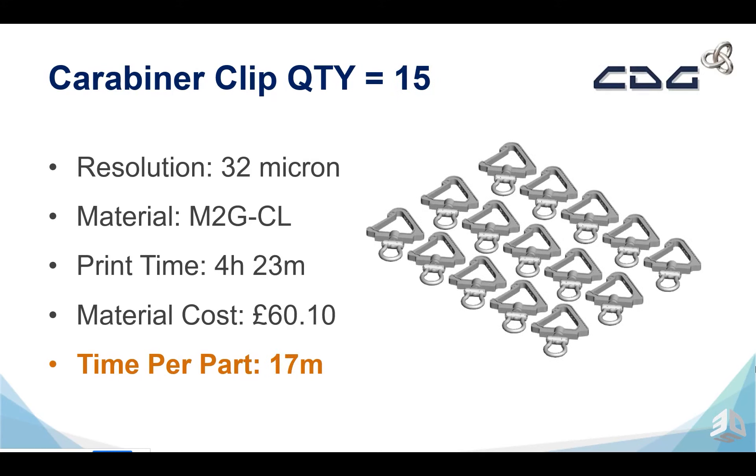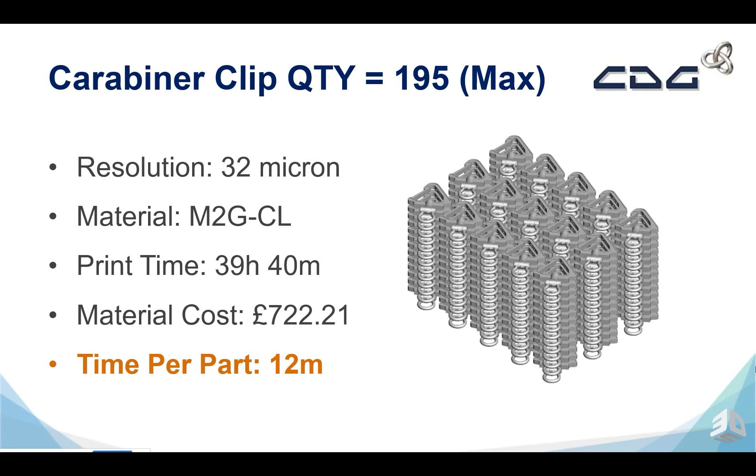Let's fill the build up in the XY. The print time is now 4 hours 23 minutes because we're using the three channels, with a material cost of £6.10 per part and a time per part of 17 minutes — massively reduced again. Now filling the Z as well, maximising throughput in XY and Z, we're getting 12 minutes per part. That's maximum throughput on this machine.